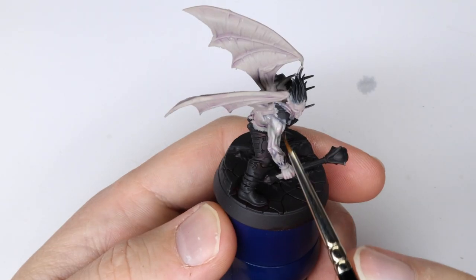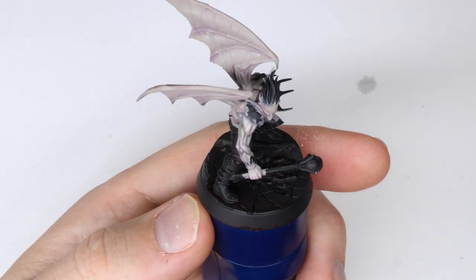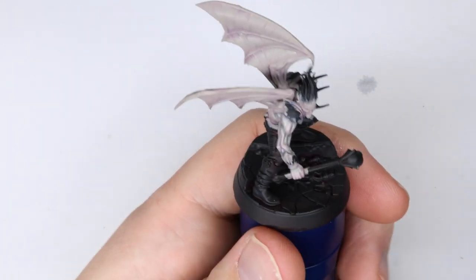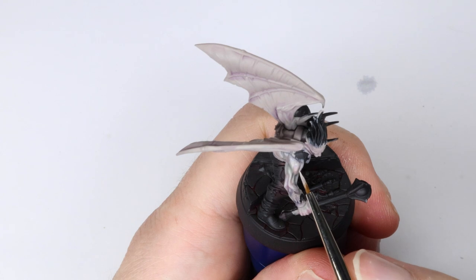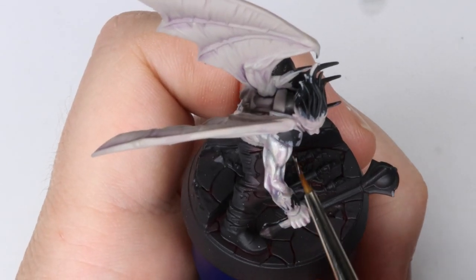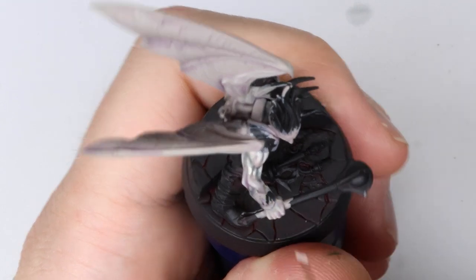By adding these colors, you help give the skin some more interest and life — well, undead life in this case. After the crimson glaze has dried, we want to go back in and bring out the muscles a bit more. As you can see I add highlights, then push shadows, then bring out more highlights again, and you can push and pull this as much as you need to.